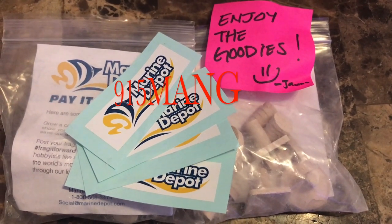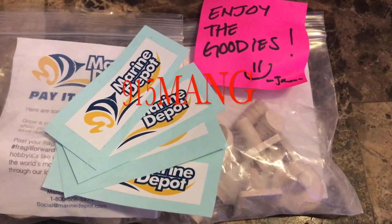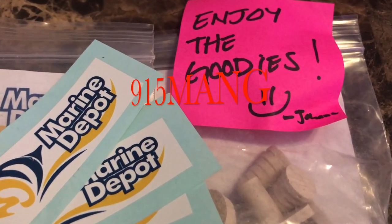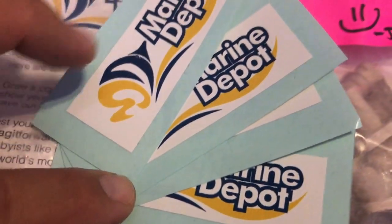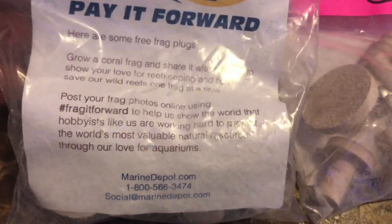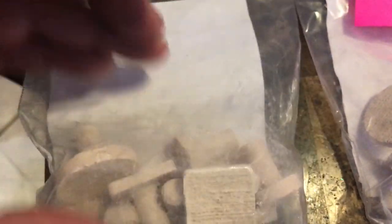What's up everybody, 915 man here doing a video today. I got some free goodies from my buddy from Instagram who happens to work at Marine Depot — Adventures of CLJ. I just want to say thank you. I got hooked up with some stickers and the frag plugs were just an added bonus, so it's always good to start off the week with some free stuff. I can really use these frag plugs and I appreciate it.